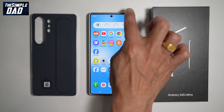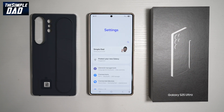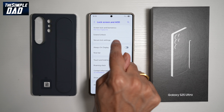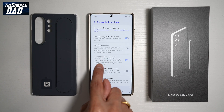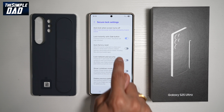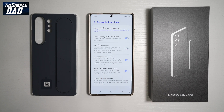To do this, bring down the notification bar and tap on Settings. Find Lock Screen and AOD, then find Secure Lock Settings and enter your PIN. Now find Lock Network and Security Settings — this will prevent Wi-Fi and mobile data from being turned off when your phone is locked. Go ahead and turn this feature on. Next, also turn on Show Lockdown Mode Option. When both of these are turned on, your S25 Ultra shutdown is now password protected.